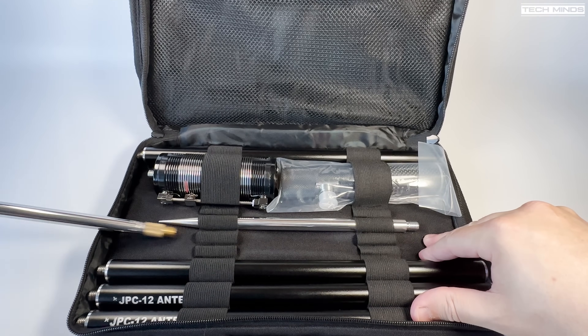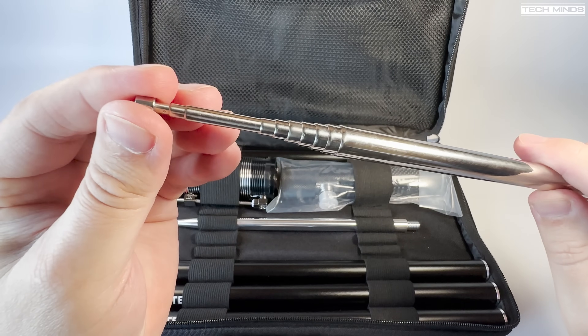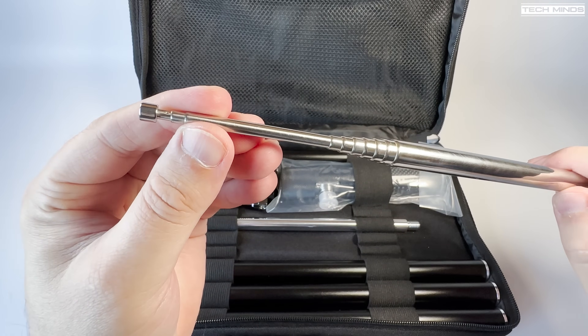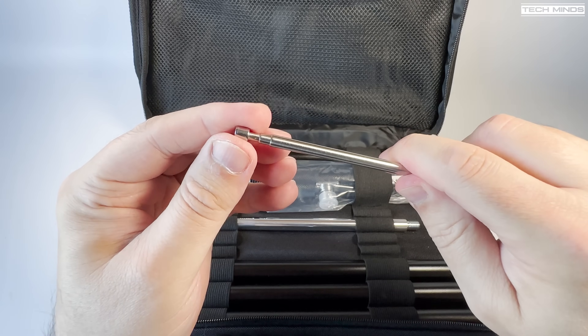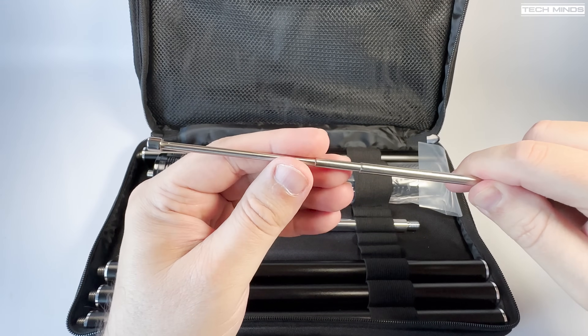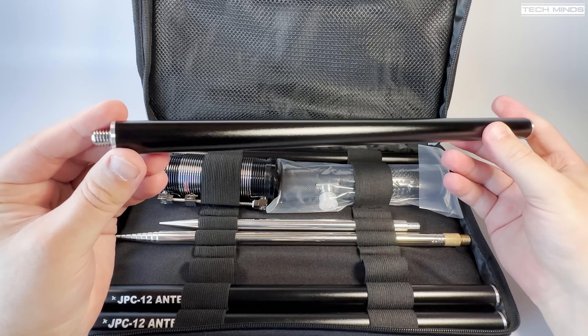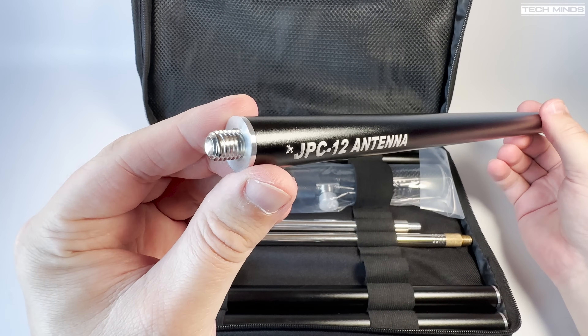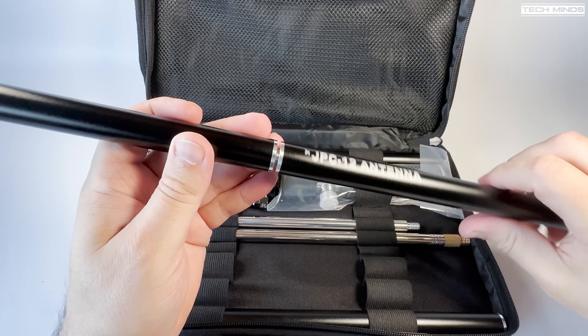Also included is a telescopic whip which measures 2.5 meters when fully extended. You'll notice threads on most of these parts — that's because they all screw into each other, which I'll show you shortly. Also supplied are four aluminium tubes each around 32 centimeters long, and they screw into each other to form the lower part of the antenna.